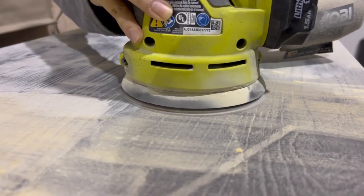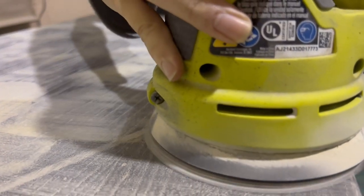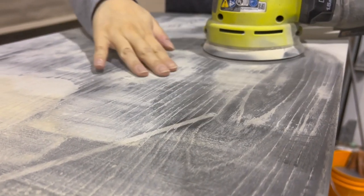After that dries I'm gonna sand most of it down with 220 paper and then I'm gonna finish off with some hand sanding to make sure I don't sand it completely off.